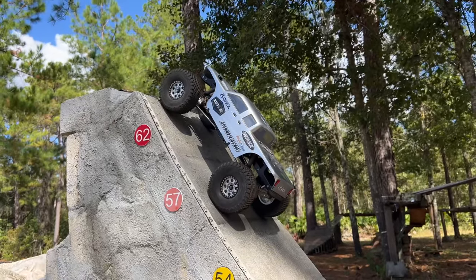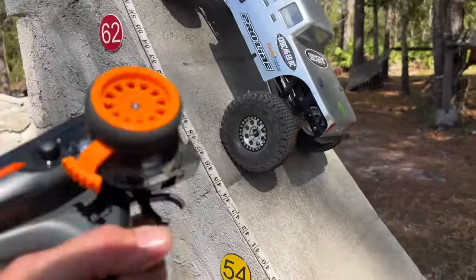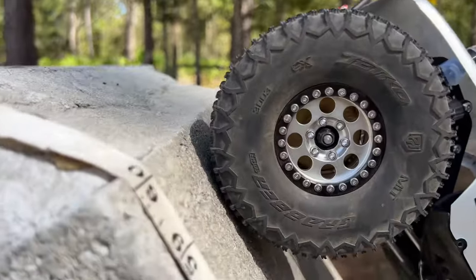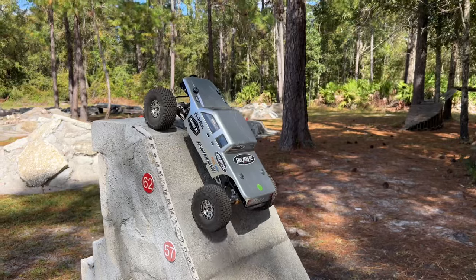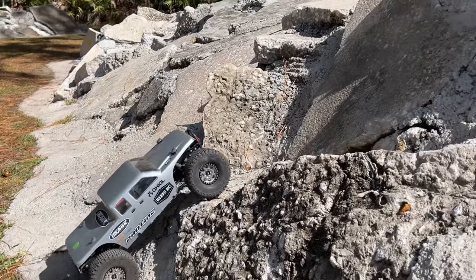Pretty darn quick. Holding pretty darn good, don't you think? This tire is not even touching. They hook good on the ramp — let's see if they'll hook good on Crowley.